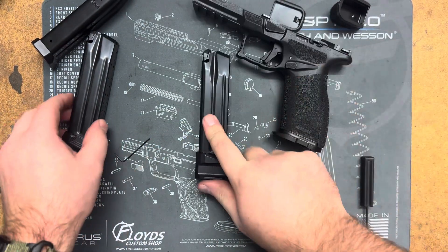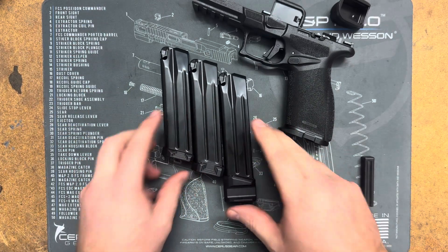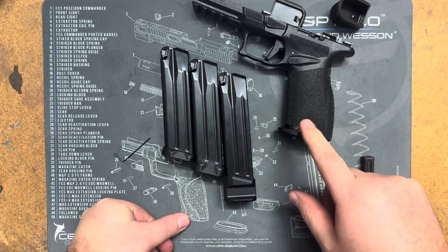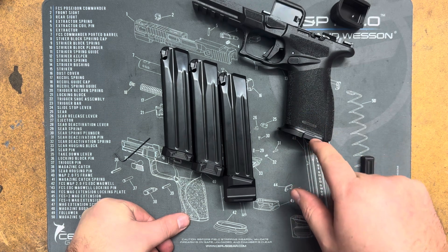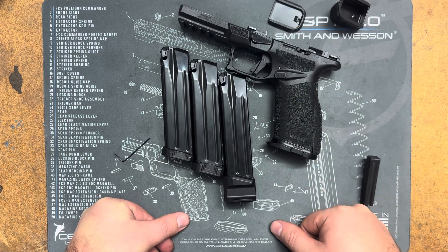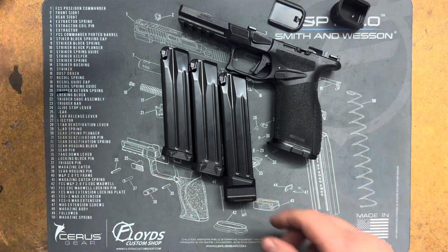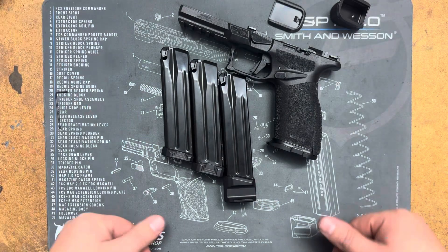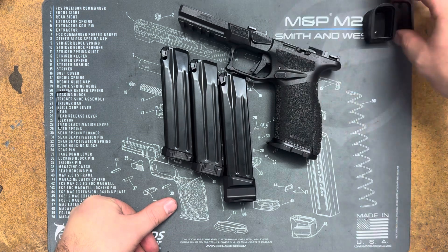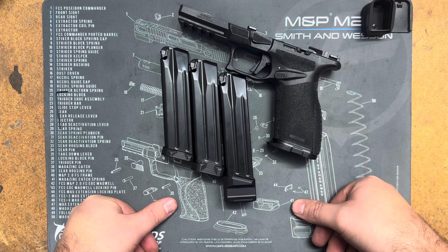So yeah, that is the plus six, plus two, and low profile plate for the Springfield Echelon mags. Our magwell for the medium frame and large frame are also available, and we have small frame magwells that are being sent to anodize right now — they should be back in a week or two, or depending on when you've seen this video they may already be on the website. Next thing we are making: magwells, plates, and extensions for the Hellcat Pro, so keep an eye out for those.